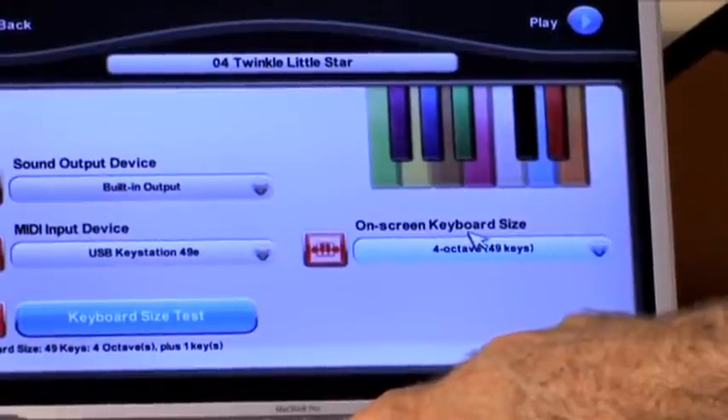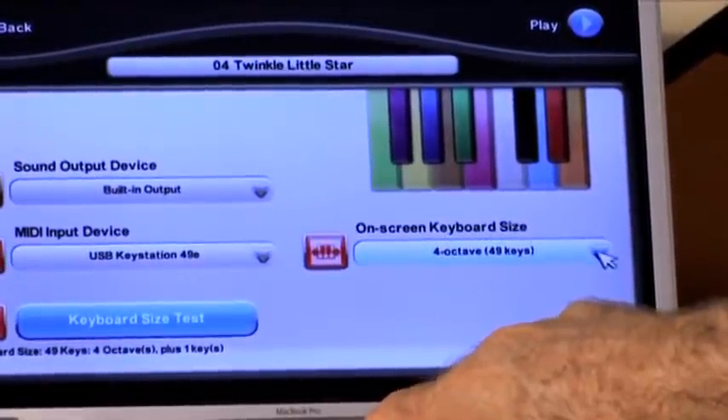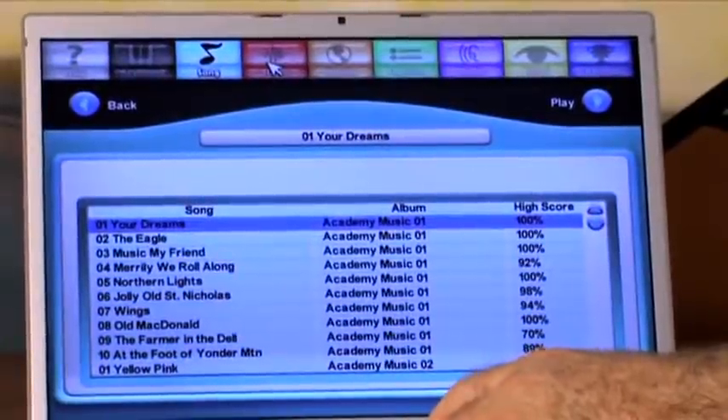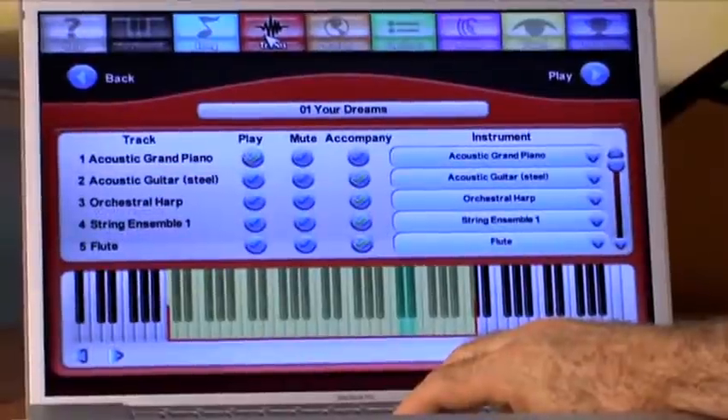Over here on the on-screen keyboard size, you probably want to select the same size. Then there's the song selection — 'Your Dreams' is the very first song, and you would select that.